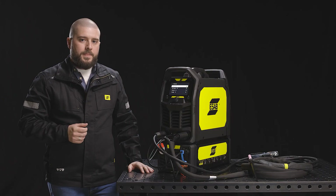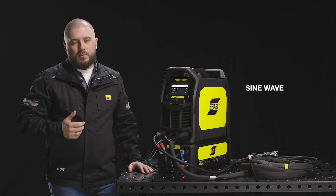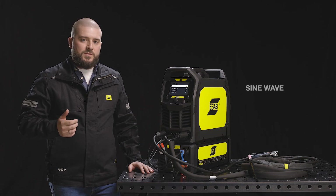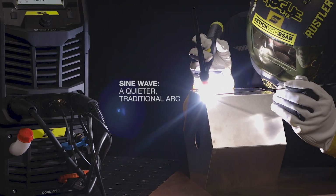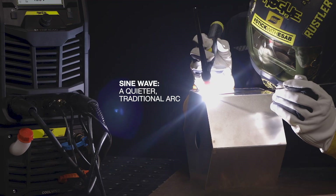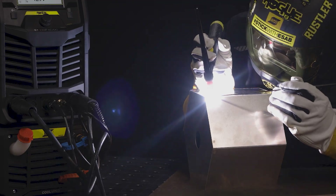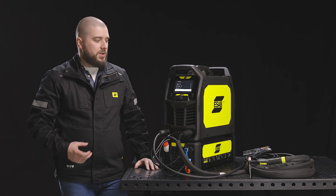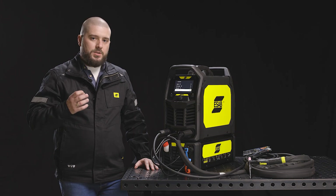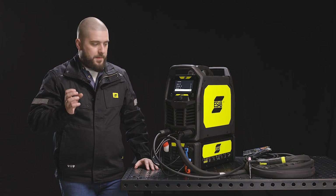The third one is the sine wave. The sine wave is the most traditional wave shape implemented in AC machines. It will give you a shorter peak time so that you can weld some thinner materials. The fourth wave shape is the triangle, which gives you the opportunity to weld the thinnest materials due to the shortest peak current time.